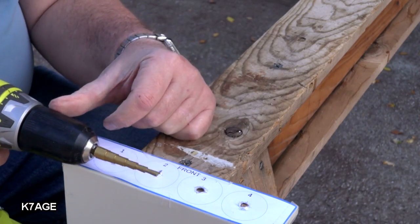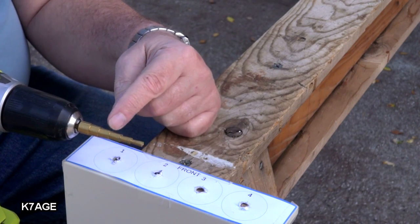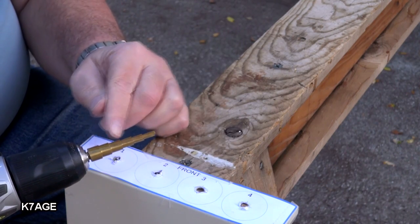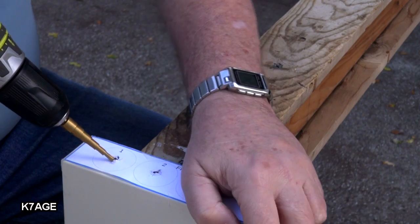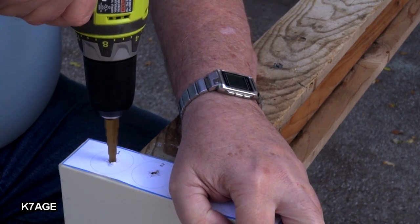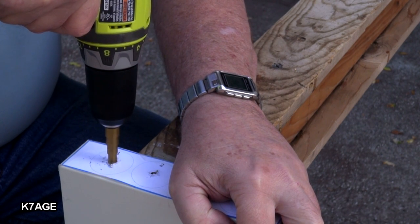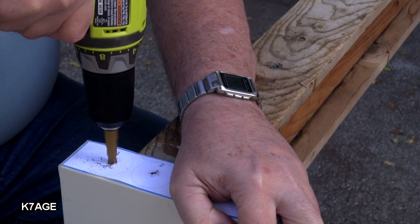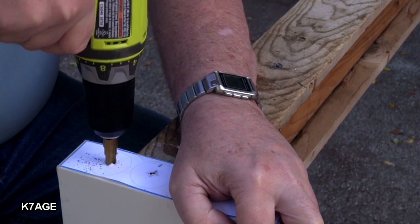For the three-eighths holes, I'm going to use this step drill — the further you push it down, the larger the hole is. The three-eighths is the fourth one up from the bottom. I'm going to position it just off the edge of the wood and use that.